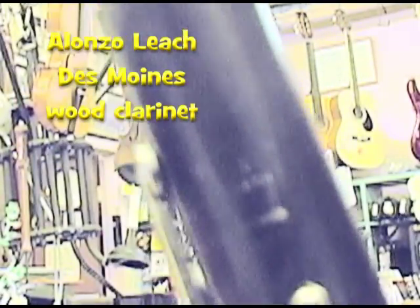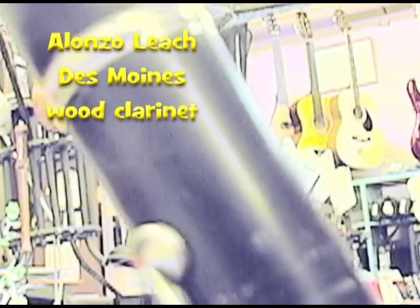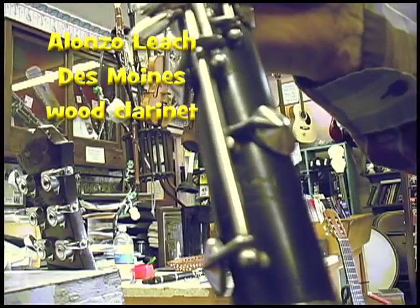Here is the wood Alonzo Leach clarinet. You can see the Alonzo Leach Des Moines inscription in the upper joint, and in the lower joint, Alonzo Leach Des Moines, Iowa.